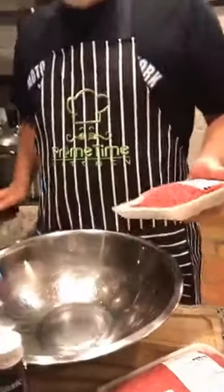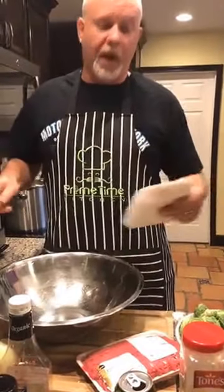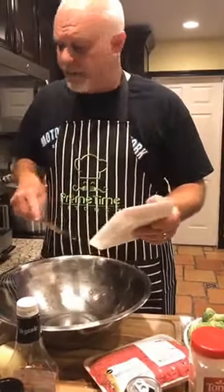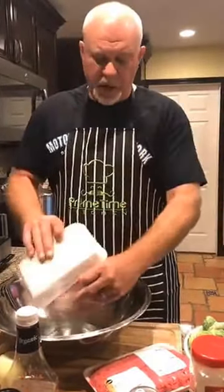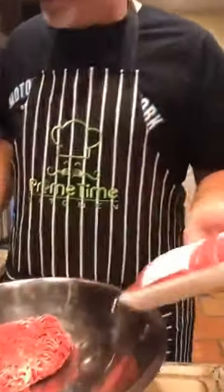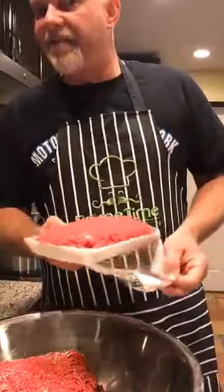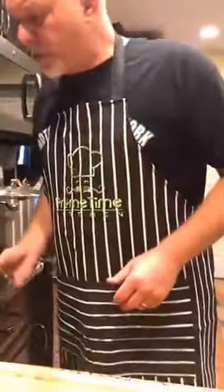What meat do I use? This is a three-pound job tonight. Two and a half to three pounds makes a meatloaf that can feed four to six people — or two of me. I use one pack of ground sirloin, which is 90% lean, 10% fat. And I also use ground chuck, which is more like 75-25. So that's what I like to do with my meatloaf — I combine the two.